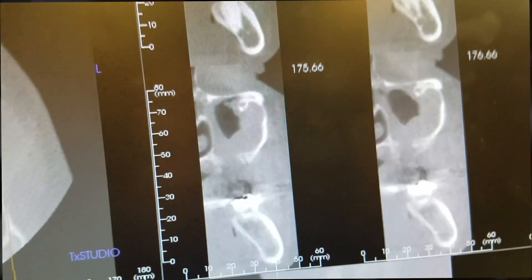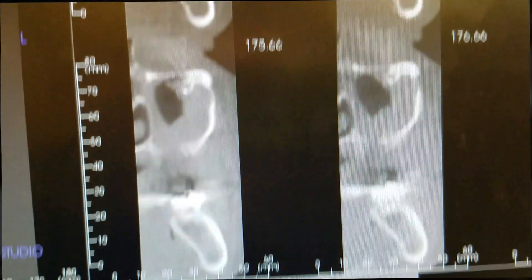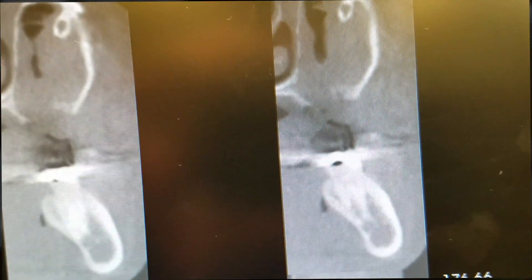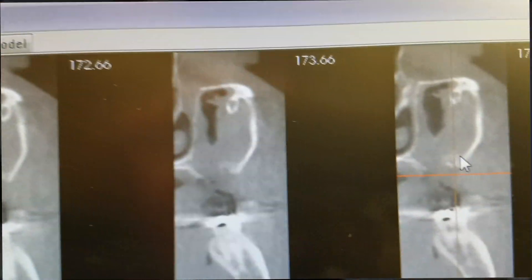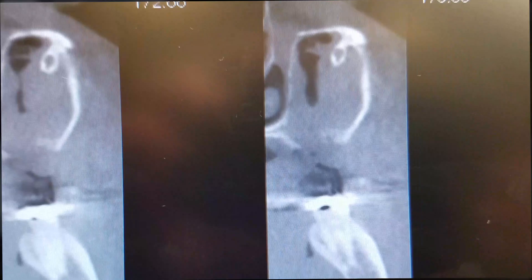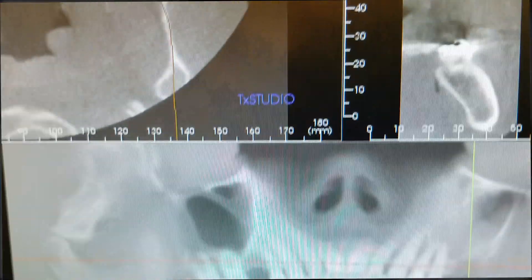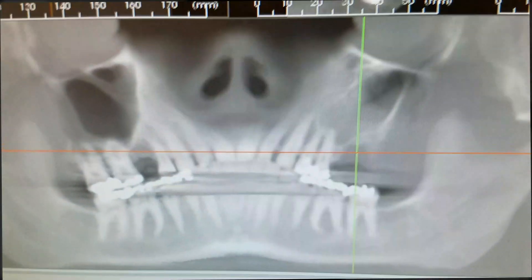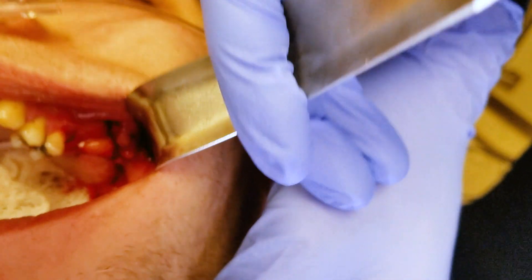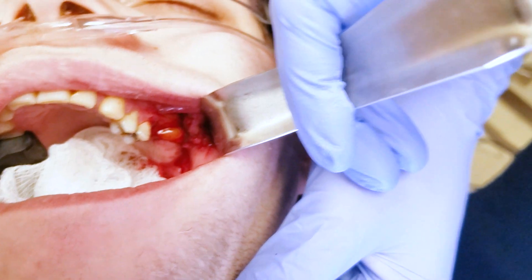Then we'll use some of the buccal fat pad to pull over top of this fistula, kind of right in this area. We'll pull it over, stitch it closed, and then still do a buccal sliding flap to close us in layers.